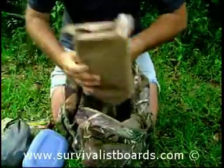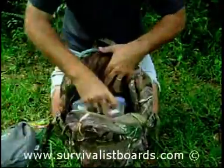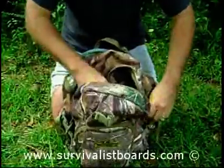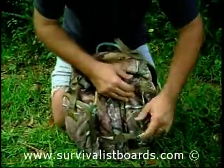To build a shelter, if you have to use your poncho, then you really need some cord.